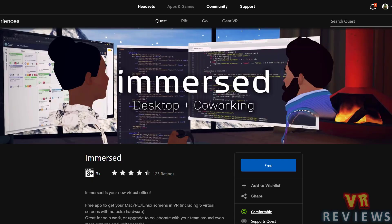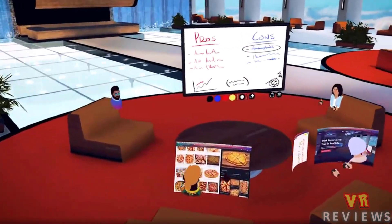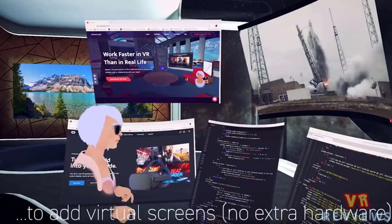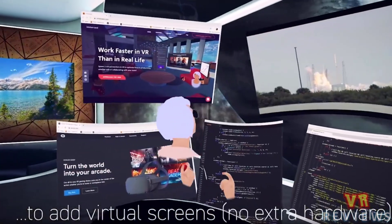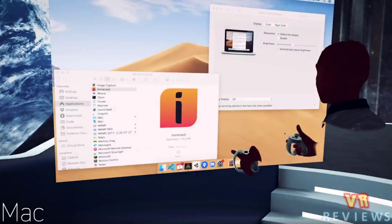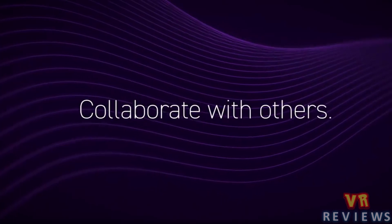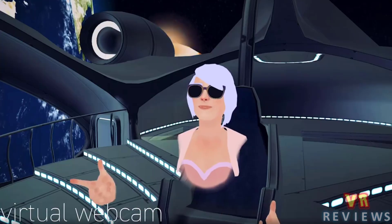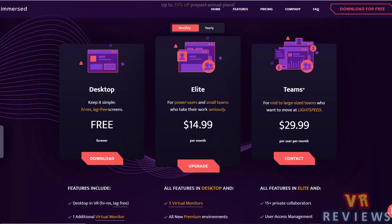We also have Amherst, which is sitting at about 4.5 stars out of 123 ratings. Amherst gives you access to multiple computer screens at once — it's a free app to get your Mac, PC or Linux computer into VR so you can have up to 5 virtual screens with no extra hardware. You can work solo for free or upgrade via a monthly subscription to collaborate and whiteboard with others.